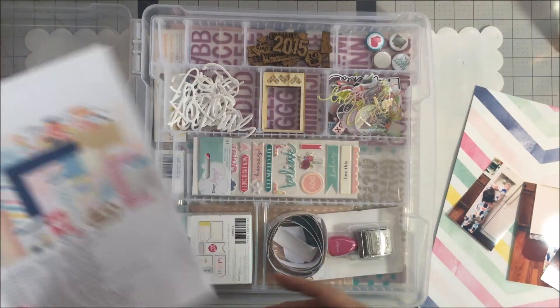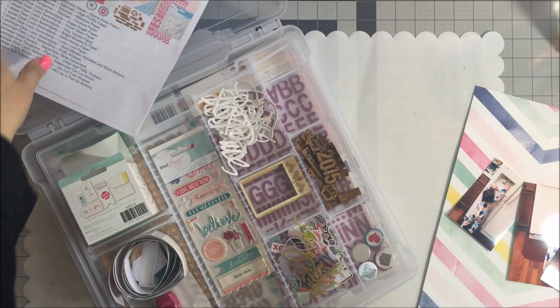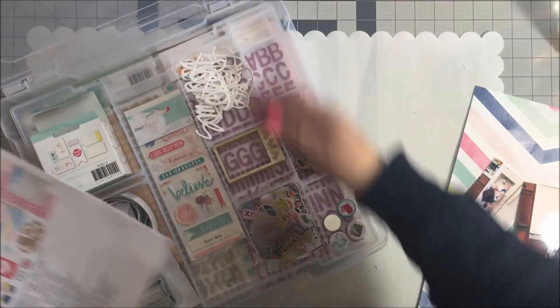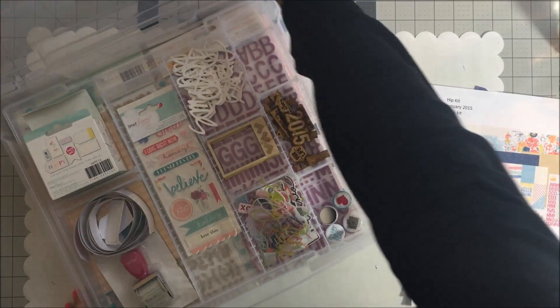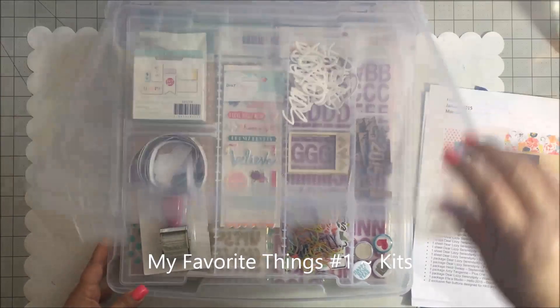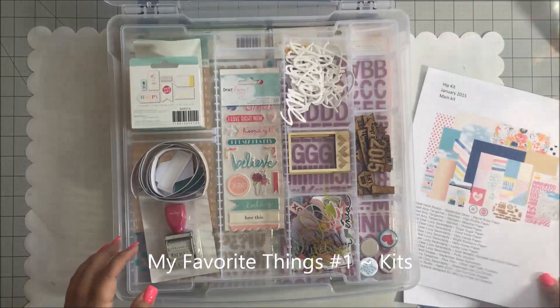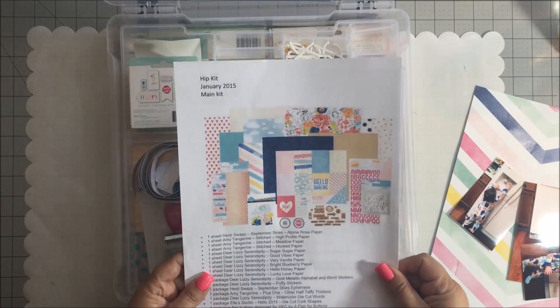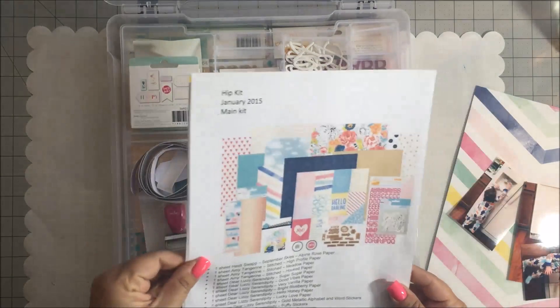What I am sharing today, I'm going to be going through some of my favorite things as I complete this process video. The first thing I am showing you right now is probably one of my most favorite things, and that is my kits. I do subscribe to a kit club - right now I am subscribing to the Hip Kit Club, and I love subscribing to kits.